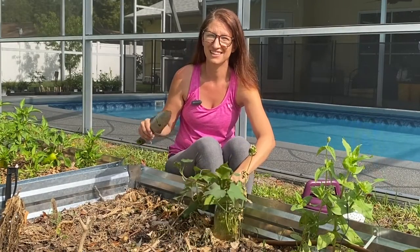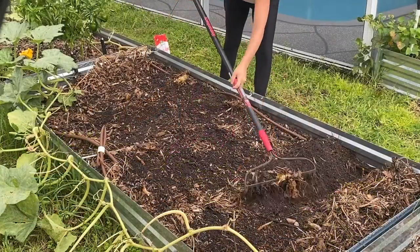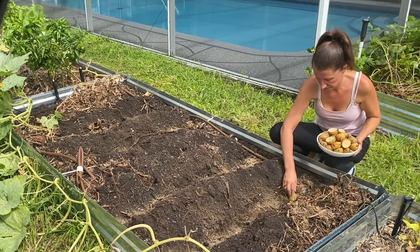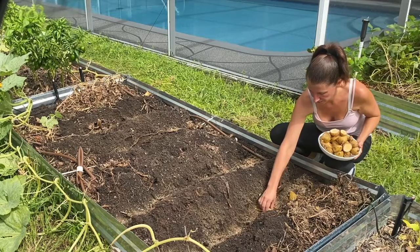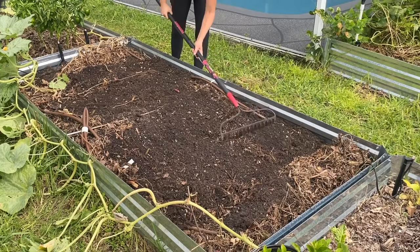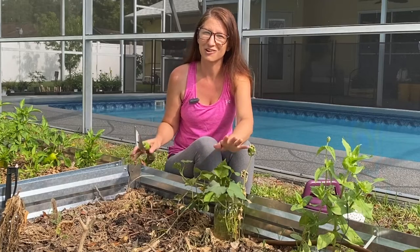The first step to growing sweet potatoes is growing the slips. You may think you can grow sweet potatoes like regular potatoes by burying the whole potato or a part of the potato, but they are actually two different kinds of plants. White potatoes are grown as clones so you can bury a piece or the whole potato to produce more, but sweet potatoes don't really work that way. It is possible to bury a sweet potato and grow more, but you're going to run into several problems that lead to a very small harvest. You should actually be growing the slips from a sweet potato.